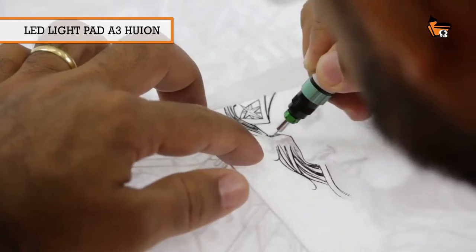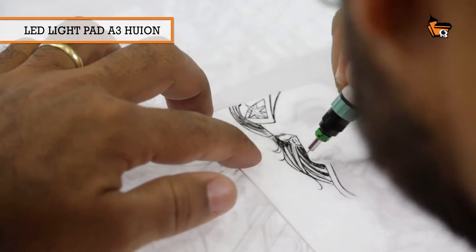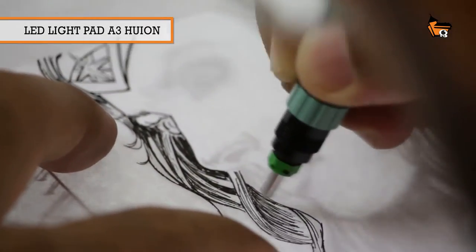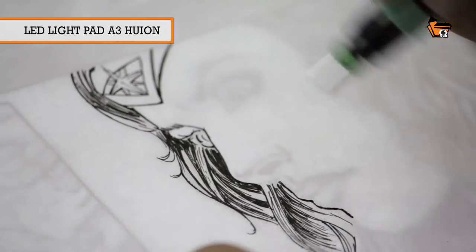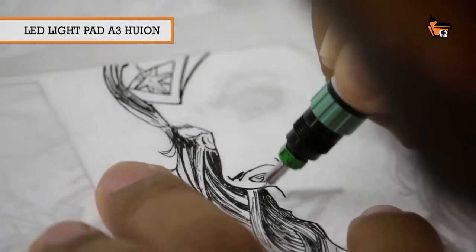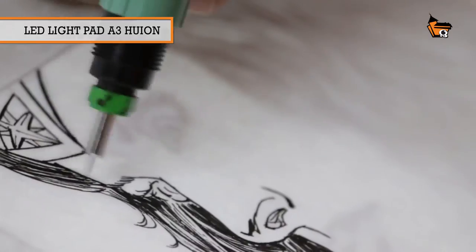So, I have this possibility when I use the light table — you can do multiple tests on top of a drawing without damaging, without ruining the original drawing. So, the great advantage of the light table is this: you can reuse your drawing, you can add to it using the light table.